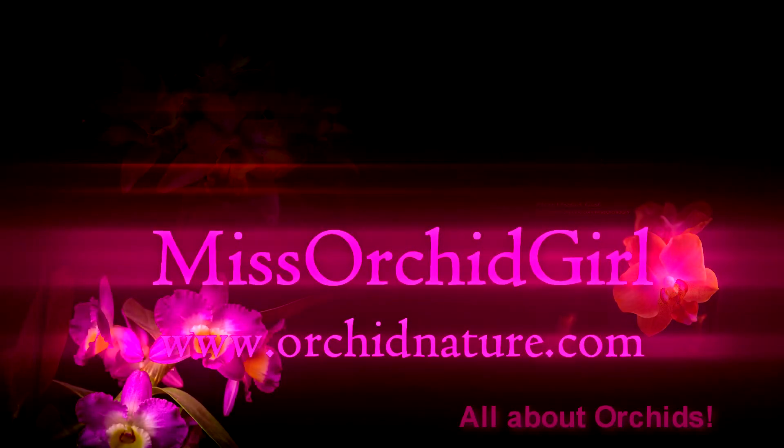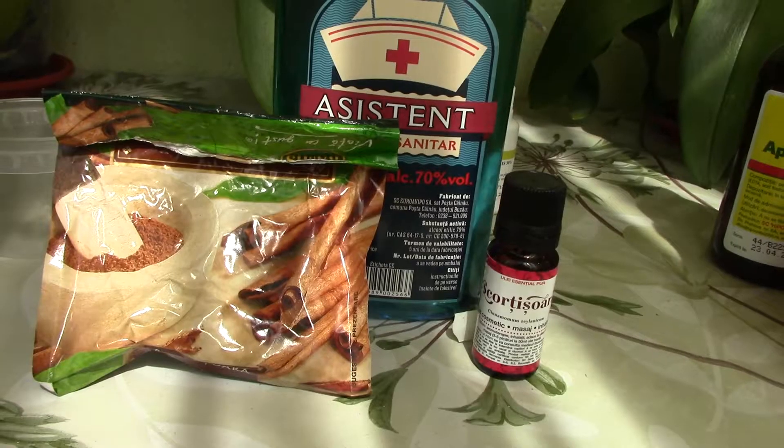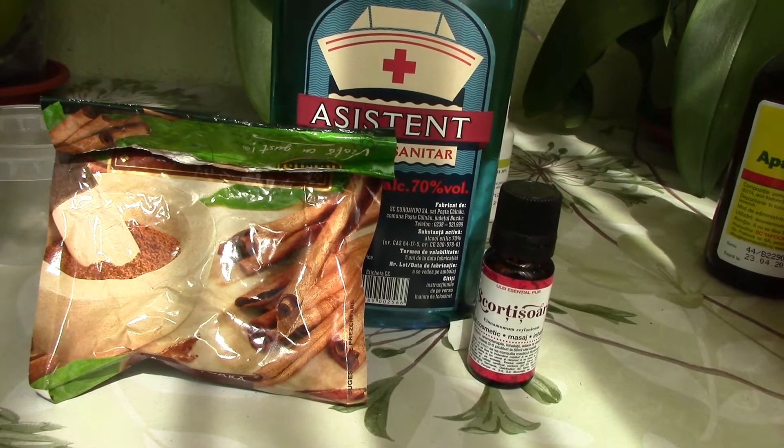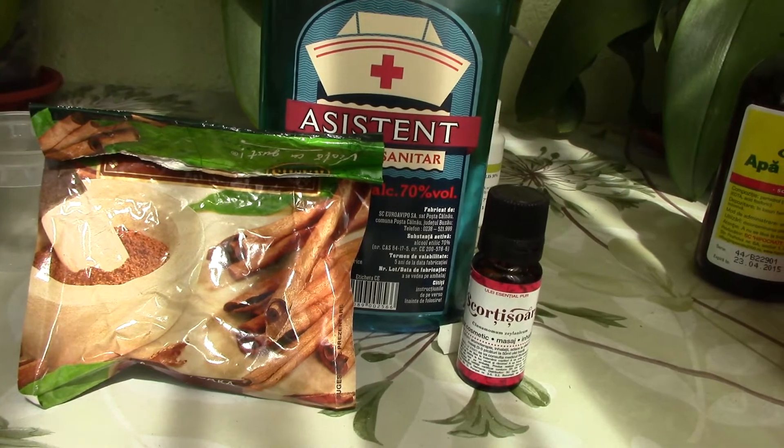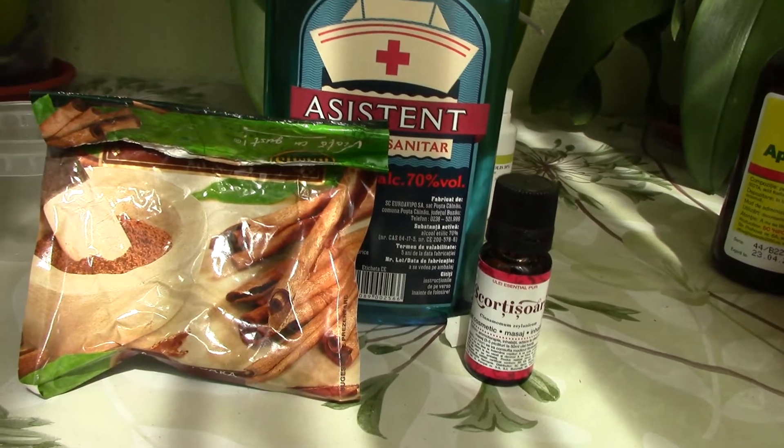Hi everyone, it's Dani from Orchid Nature. Here we have another natural treatment we can use with our orchids — at least this is what people are saying on the internet — and I'm willing to try it. This is the cinnamon treatment.